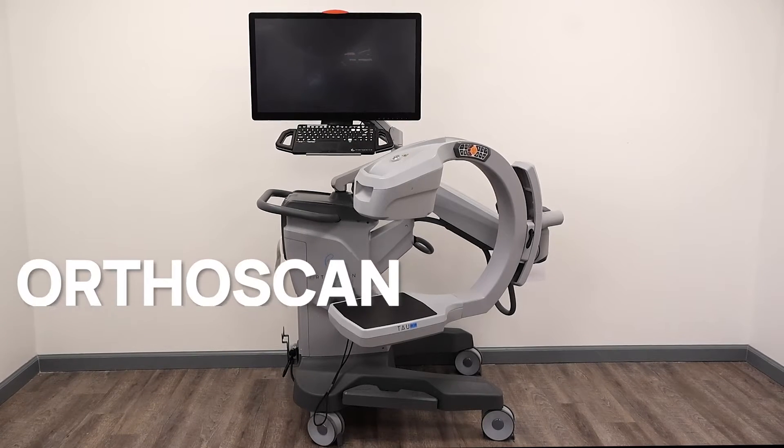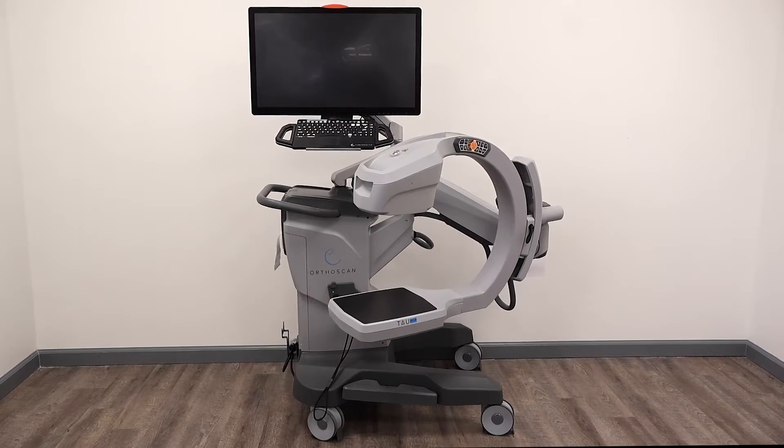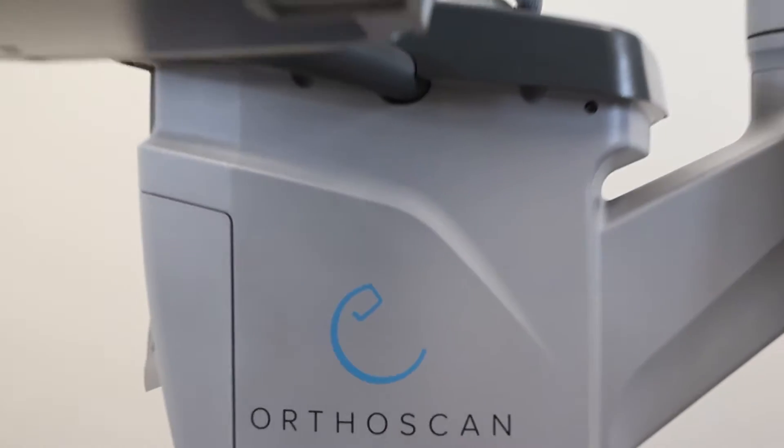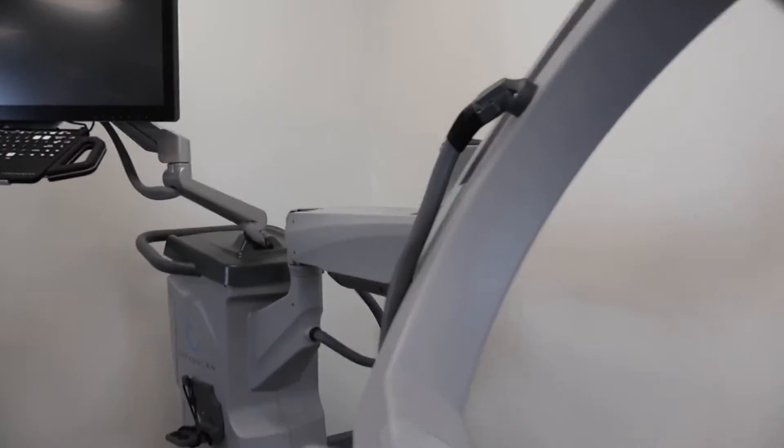Introducing the OrthoScan Tau 2020 Mini C-Arm. The OrthoScan Tau 2020 is a mini C-Arm that features improved articulation, advanced user interface, and intelligent dose reduction.